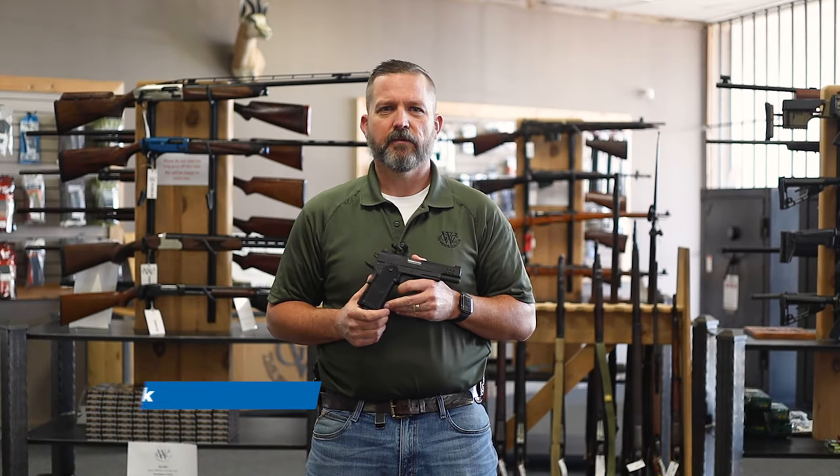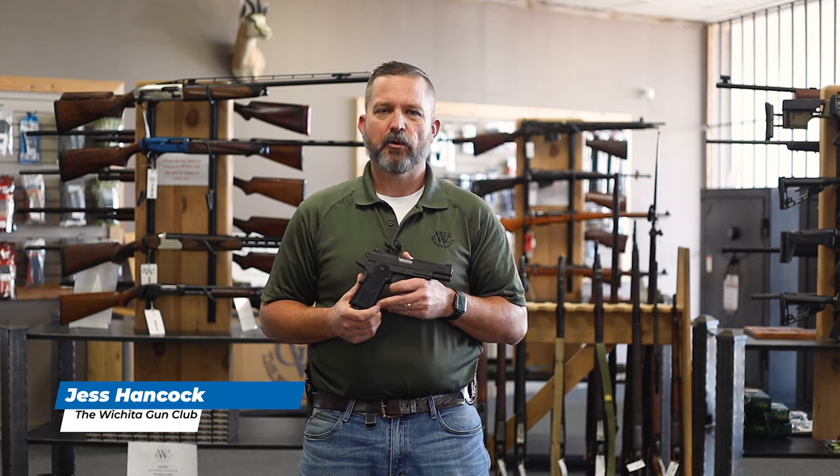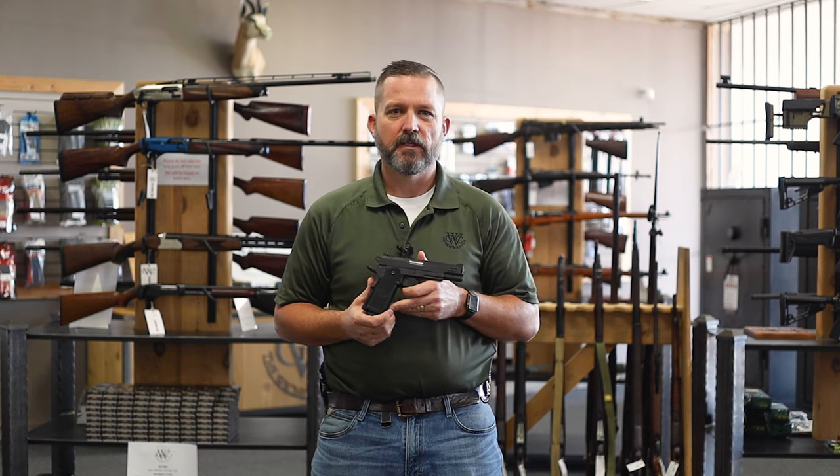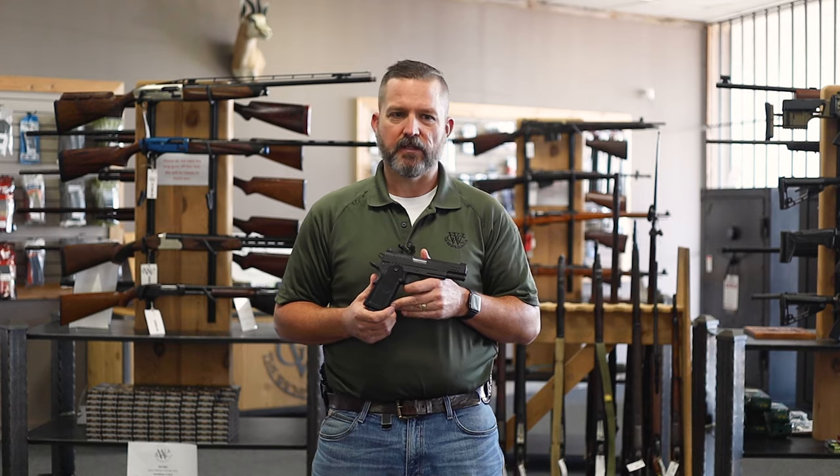Hi guys, this is Jess Hancock from the Wichita Gun Club located in Wichita, Kansas. Today we're doing a product highlight on this Nighthawk Custom Boardroom Series pistol. Today we're featuring the President.